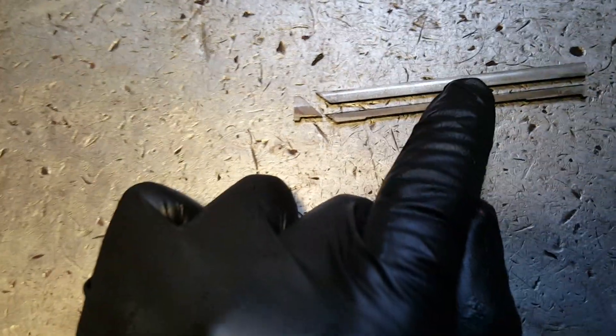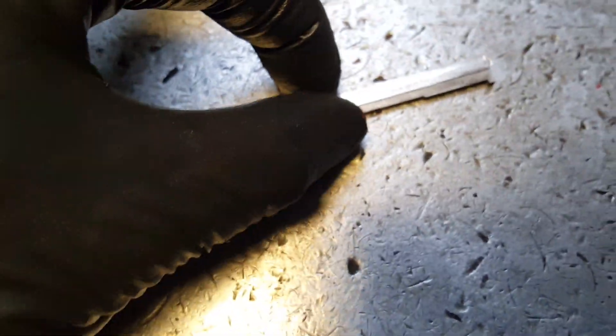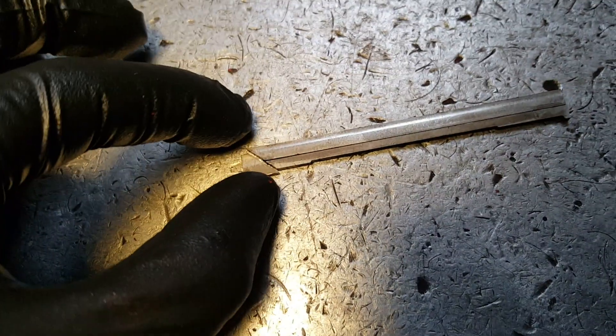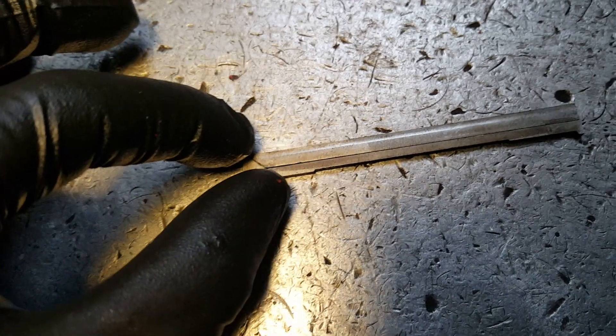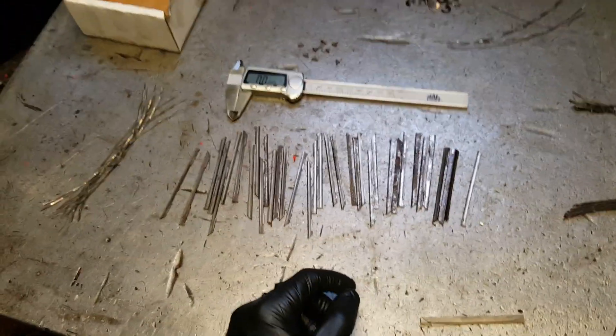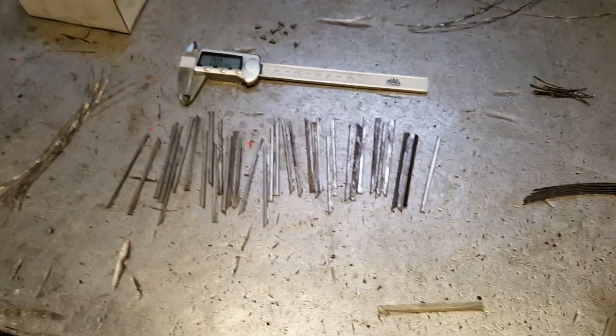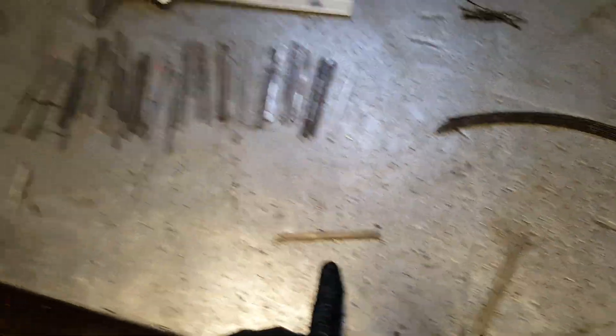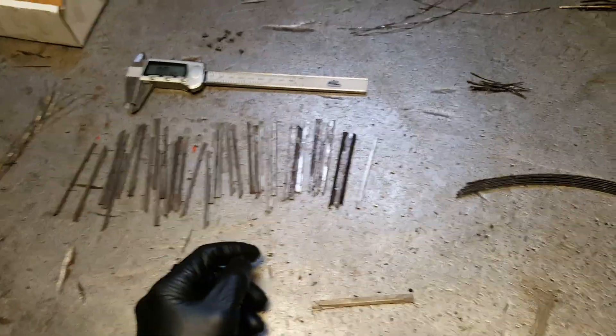I have RX-7 apex seals — three pieces — and a couple of RX-8 apex seals as well. If anyone needs a set, I can send you some — used, but I'll go through all of them and make sure the ones in spec I'll keep, and the ones that aren't will go to the trash. I have both RX-7 and RX-8 used apex seals, and I'll make sure they're within specs.